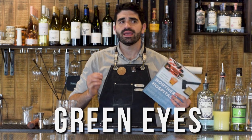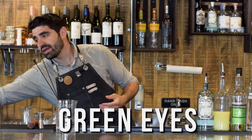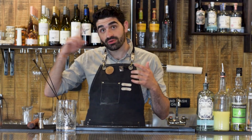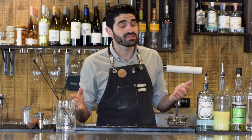The Green Eyes is a little bit of a riff on a Last Word, but a bit more simple in my opinion and a really excellent variation on this amazing recipe. One time I had a guest order a Last Word and I had just run out of Luxardo Maraschino liqueur, and luckily I remembered the Green Eyes and made them one of these — and they absolutely loved it. So thank you to the folks over at the Hunt and Alpine for coming up with this amazing cocktail.